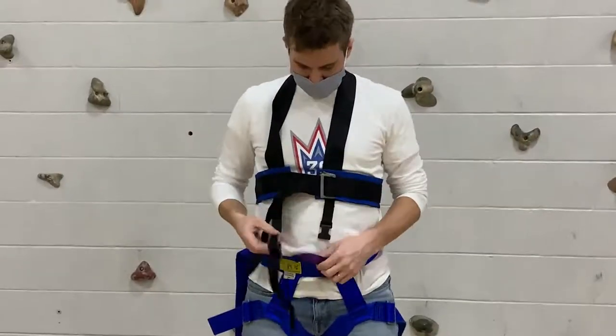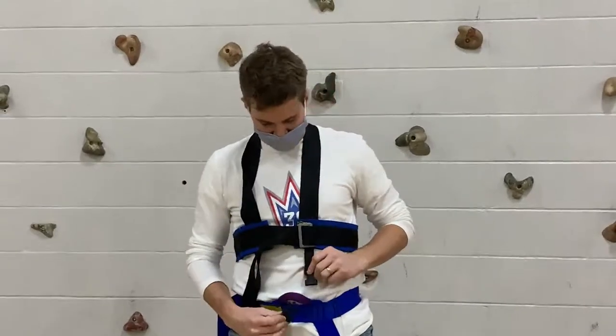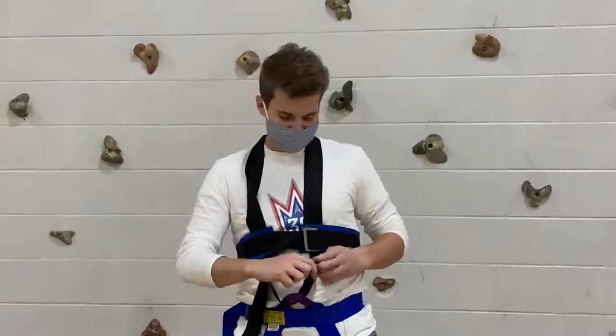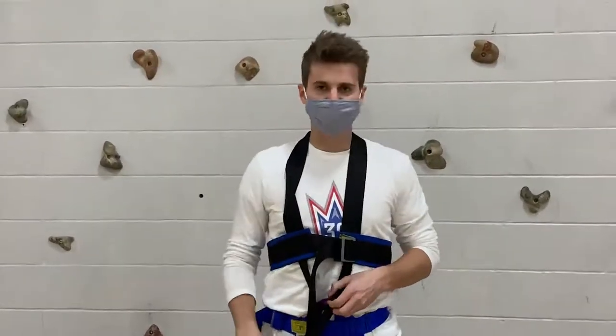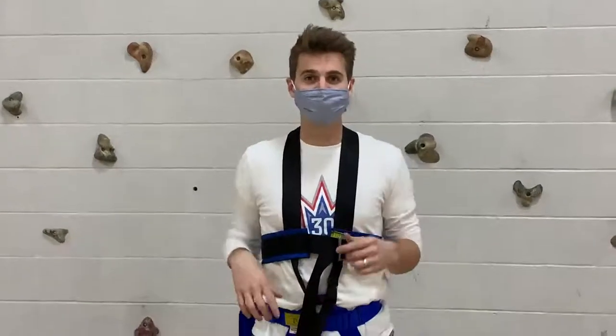From here, there's that black buckle — this is really important. You want to make sure that connects through the bottom purple loop. Clip in nice and tight there and pull tight. Make sure it's good to go. You also want to make sure you don't have any twists or turns in your harness.